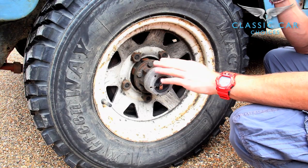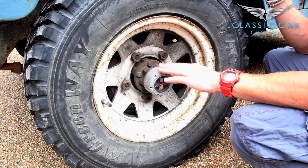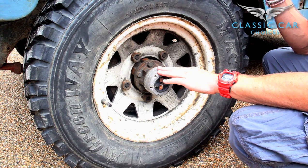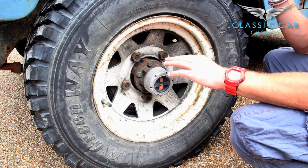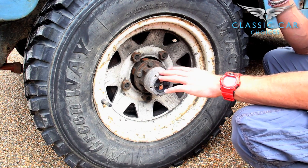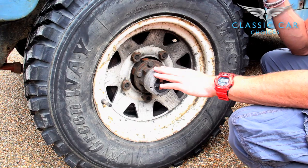Under normal use, a Series Land Rover runs in two-wheel drive to the rear wheels. However, because the front road wheels are rolling in contact with the tarmac, they turn. And because they are also connected to the front axle and prop shaft, all that turns too. This friction costs fuel and can wear the front differential over years of use.